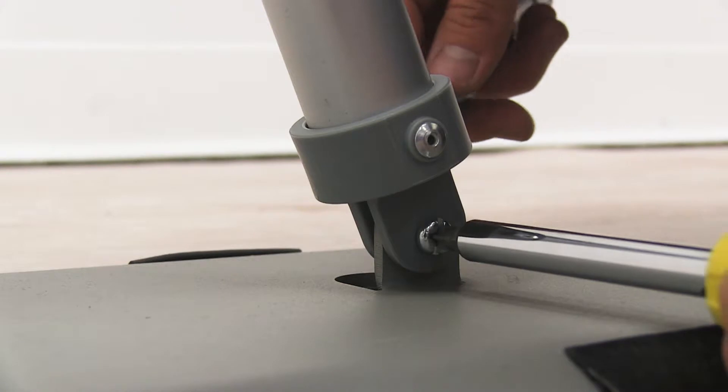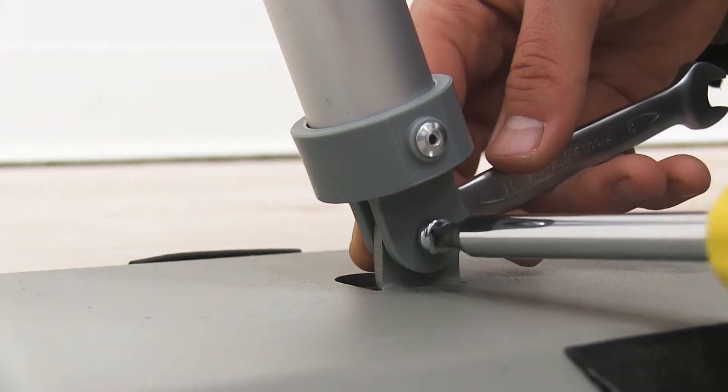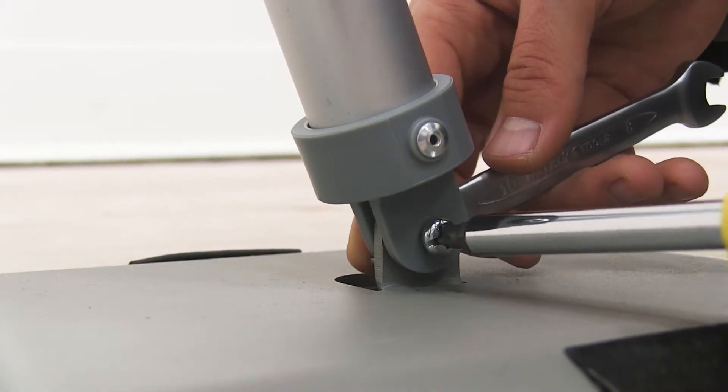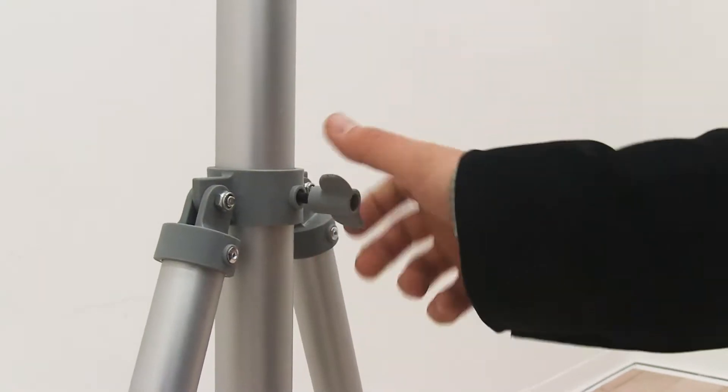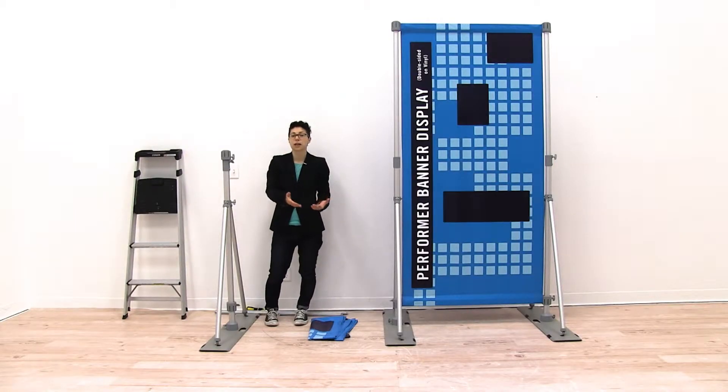Using your Phillips screwdriver and wrench, tighten into place. We're going to repeat these same steps for the front. Now we're ready to start installing our graphic.